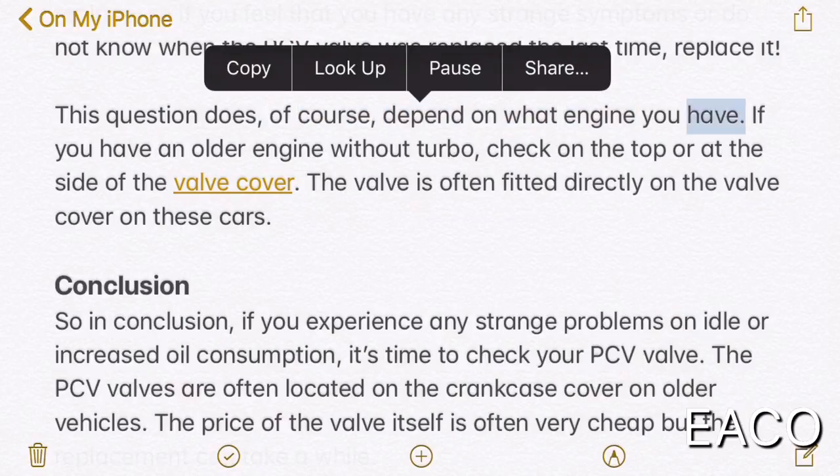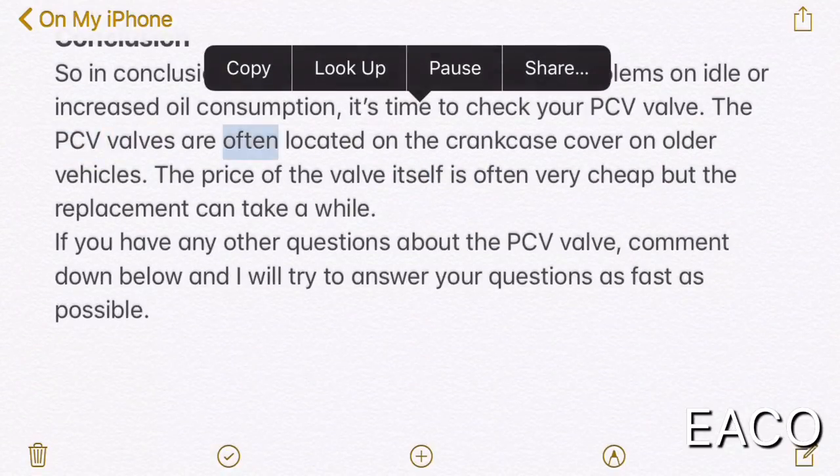This depends on what engine you have. If you have an older engine without a turbo, check on the top or at the side of the valve cover — the valve is often fitted directly on the valve cover on these cars. In conclusion, if you experience any strange problems on idle or increased oil consumption, it's time to check your PCV valve. PCV valves are often located on the crankcase cover on older vehicles. The price of the valve itself is often very cheap, but the replacement can take a while. If you have any other questions about the PCV valve, comment down below and I will try to answer your questions as fast as possible.